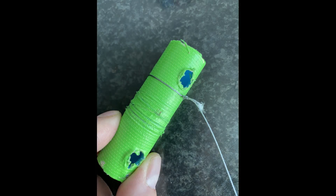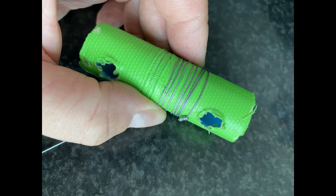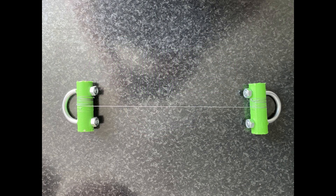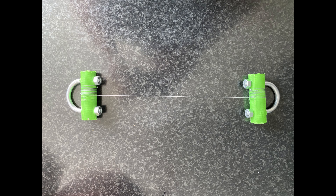This is the rig I made up to test the line strength. I've taken a piece of PVC pipe and wrapped it in green duct tape to give the braid something to bite into so it doesn't slip. I tie the braid onto the pipe using the improved uni knot and wrap the braid around the pipe seven to eight times. Having the wraps around the pipe means most of the pressure is put on the line and not the knot, so I'm able to test line strength and not knot strength. I then pass a U-bolt through the pipe with two nuts on the other side to stop it rotating, apply pressure pulling the two U-bolts apart via steel shackles, and this gives me the line strength of the braid.